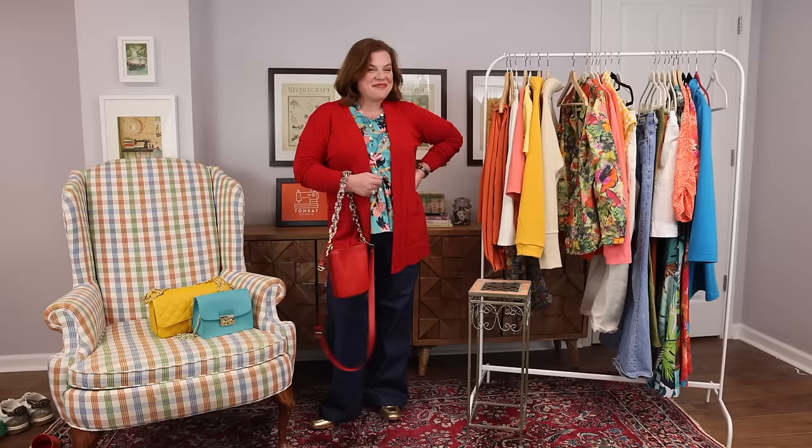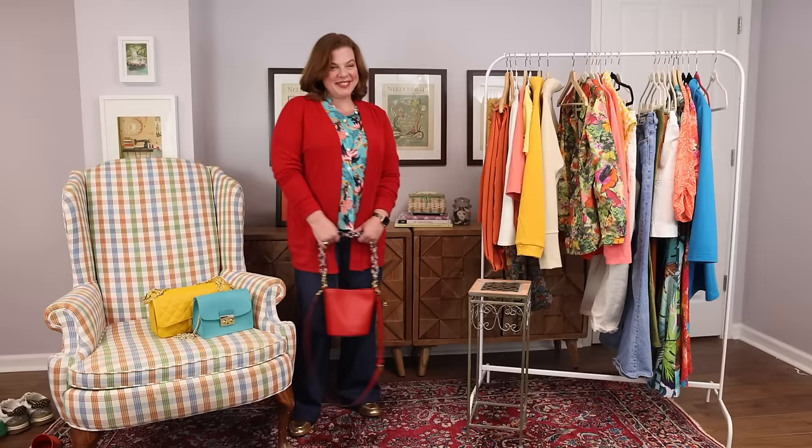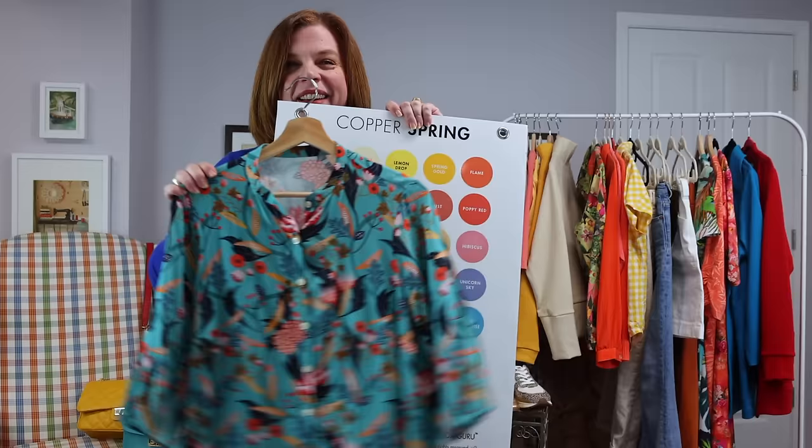Next is the Avid Seamstress The Blouse — you guys have seen this one. It's in a Dashwood rayon chalet. I made this for the Minerva blog a couple of years ago and I just love this shirt; it makes me happy. The colors are all in my color palette. It's one of those fabrics that just ticks all the boxes — a really fun one to wear.